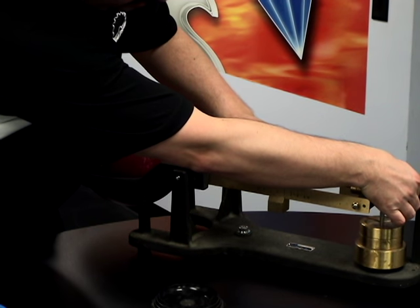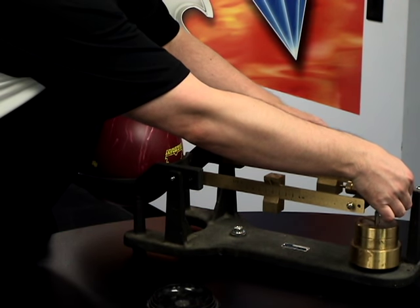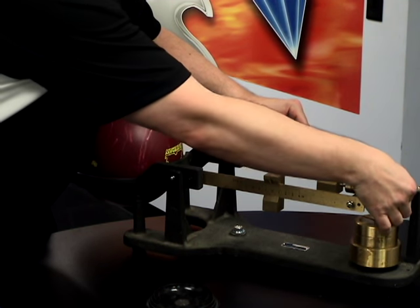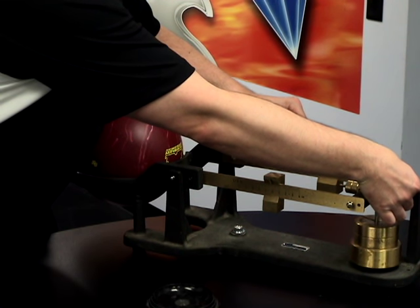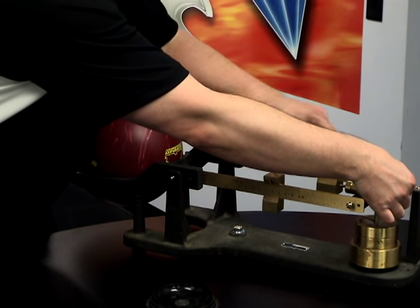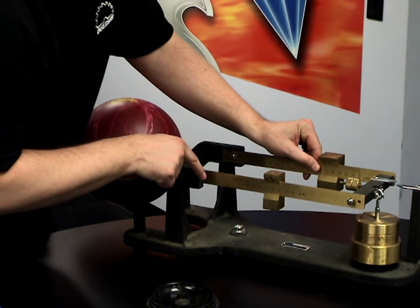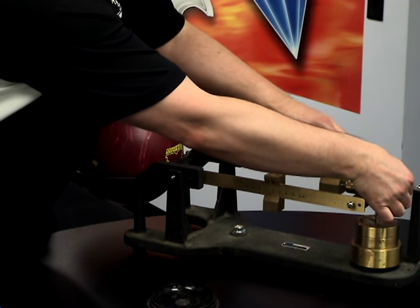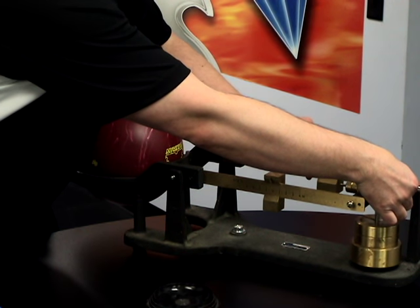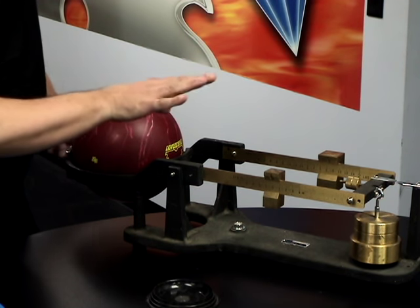First we want to balance the ball, so we're going to put this front bar on zero and adjust this back balance arm balance beam until the scale balances on these needles here. You just want to run both fingers over like that to make sure they're balanced. When moving the balance beam, you want to move very precisely — squeeze your finger on the bar and just nudge it slightly one way or the other. This will give you very small increments of movement, which is necessary to balance the beam.